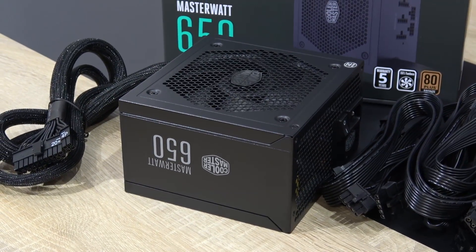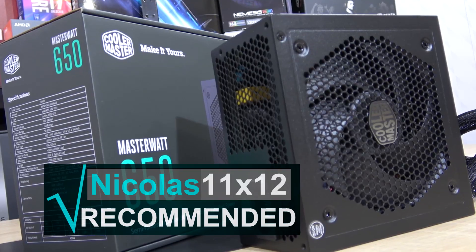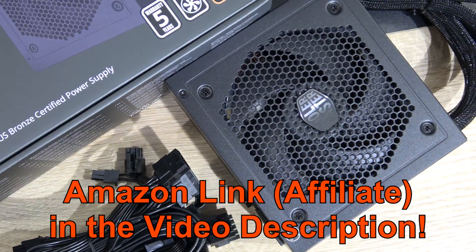The pricing compared to similar modular units out there is okay. So I definitely can recommend this Cooler Master Master Watt 650W power supply. I'm giving it my silver award. And as always, thanks for watching!